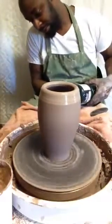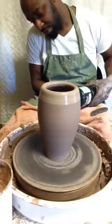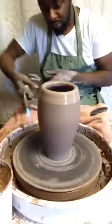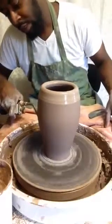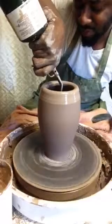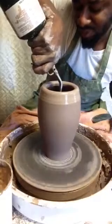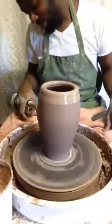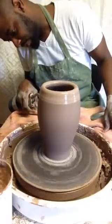Now I'm going to take my rib and begin stretching. This is going to add stability when I begin to swirl this out. I'll end up feeling the inside with my hands, and I can see it's probably an outside stiffener.